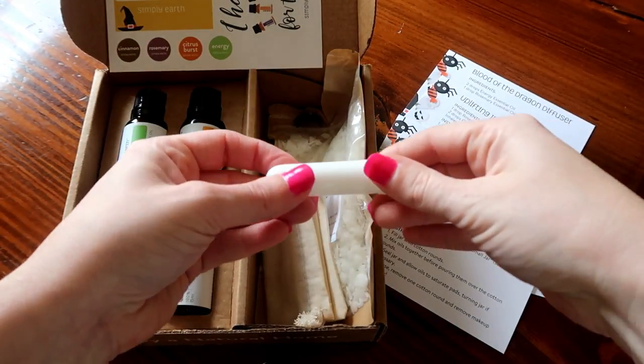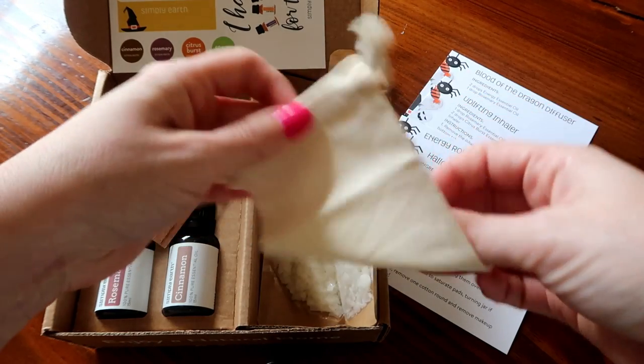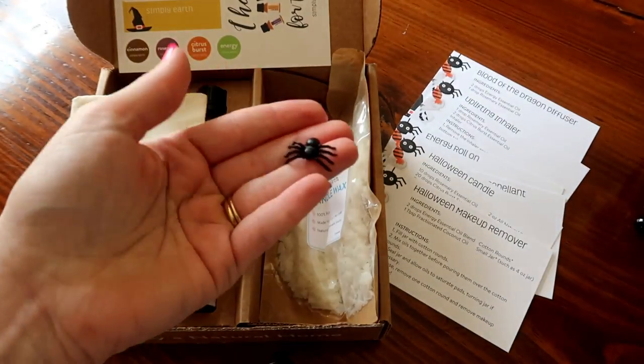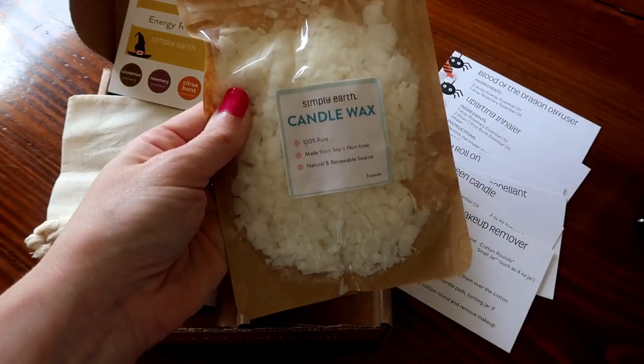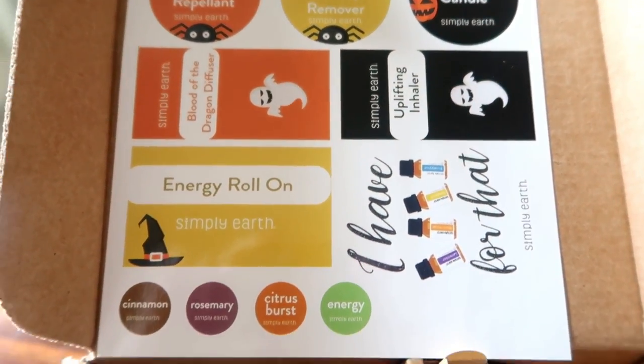You also have some things included in your box that you'll need for your DIYs. You have your little candle wick, a little inhaler, and then a little sash bag as well as a cute little spider that you can glue onto your sash bag. You also get a bag of candle wax to make your candle with, and they also give you some labels so that you can label everything that you make.